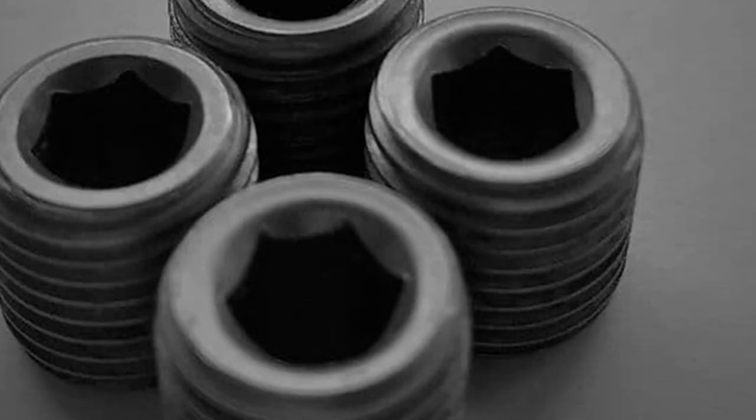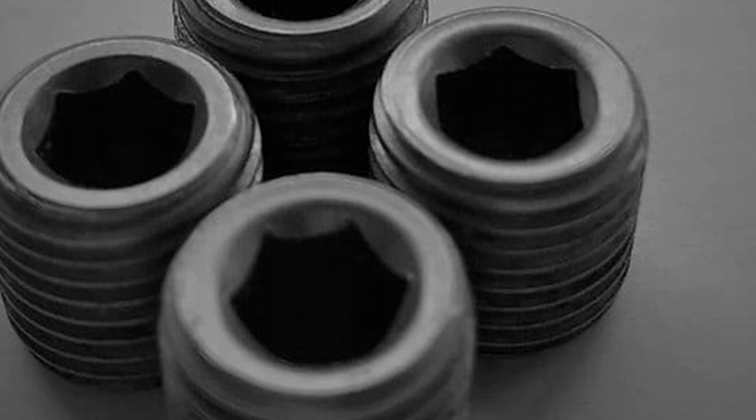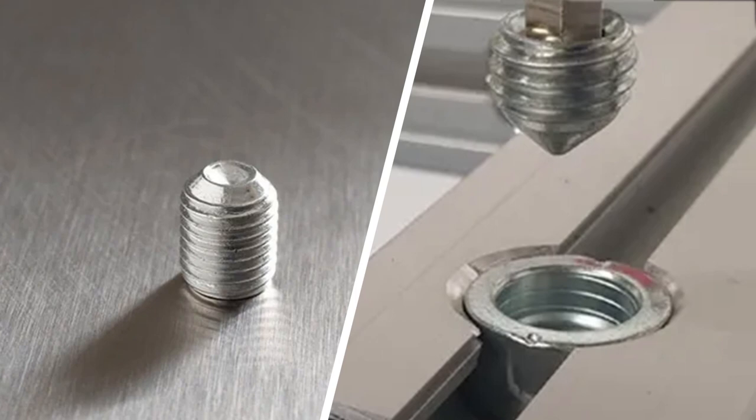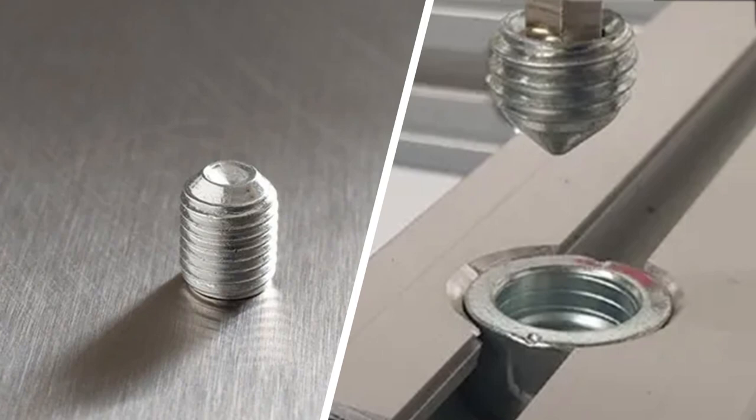Set screws and grub screws are terms for the same type of fastener. These screws are special, feature no heads, and are fully threaded. They are commonly found in machinery where regular screws or bolts would prevent moving parts from functioning properly. Americans are more likely to use the term set screw, while the British are more likely to use the term grub screw, but they can be safely used interchangeably.